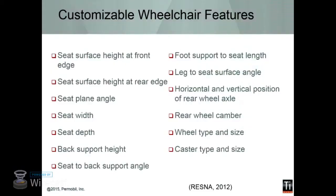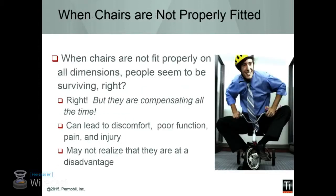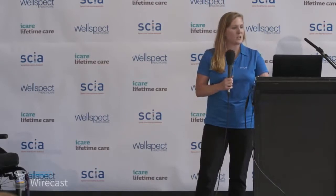There are a lot of components you can customize on these chairs, and those different components influence things like rolling resistance, stability, transportability, and the footprint of the chair. So these are highly customizable pieces of equipment. And when they're not properly fitted, a lot of times you don't know — this is the only chair you've had, or it's always been like this. But overall, this can lead to discomfort and long-term pain.